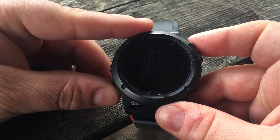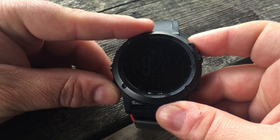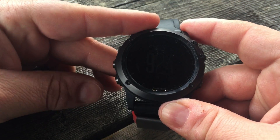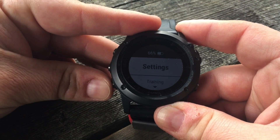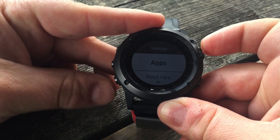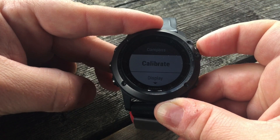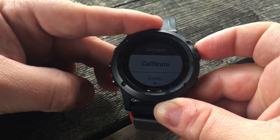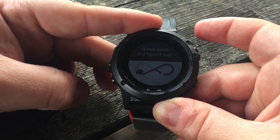In this video we will calibrate the compass on your Garmin Fenix 3 or 3HR and take a look at the other settings for the compass. To access the menu, press and hold the up button, then scroll down to Settings, select Sensors, select Compass, and choose Calibrate Start.